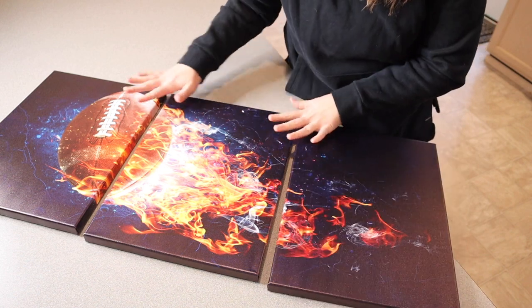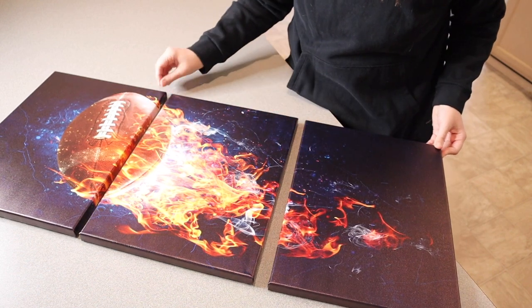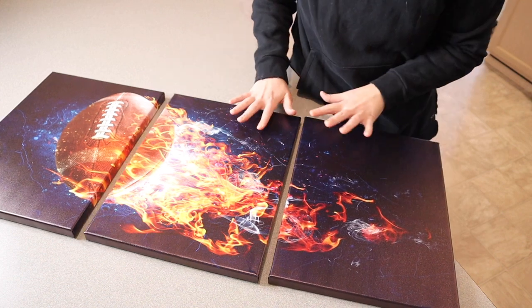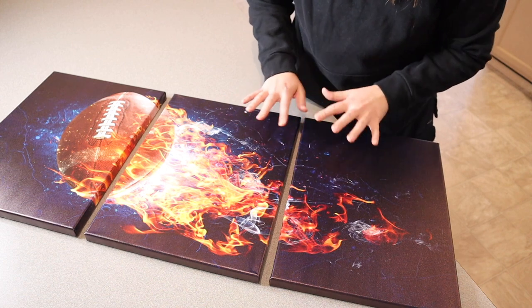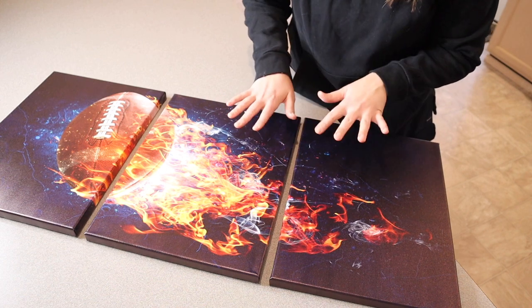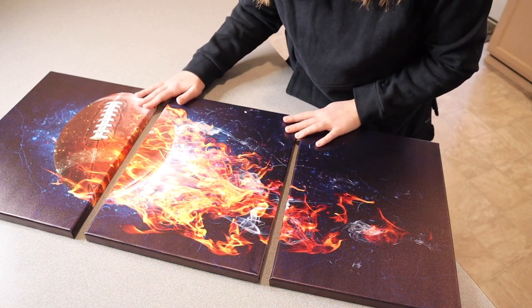These were really nicely packaged — none of them have any dings or damage. I do feel like this would be the perfect little decor piece for either a boy's room, a living room, a man cave, a bedroom, or an office, or just a really fun gift idea so that somebody can put it wherever would work for them.